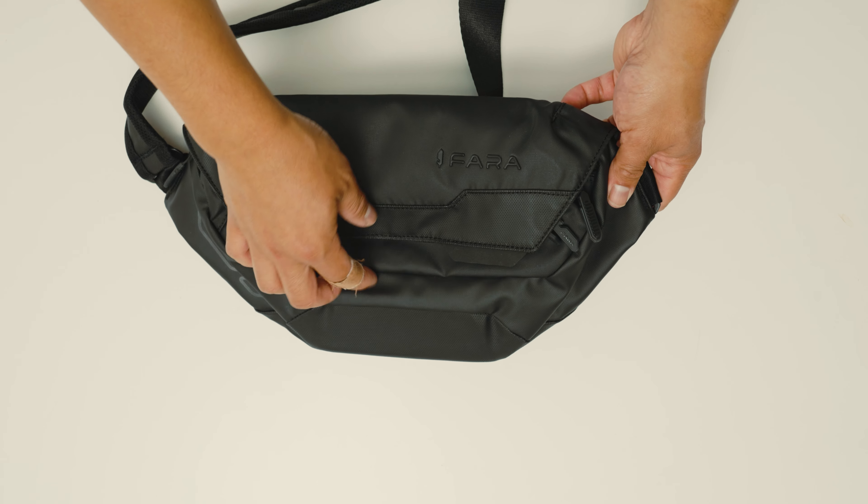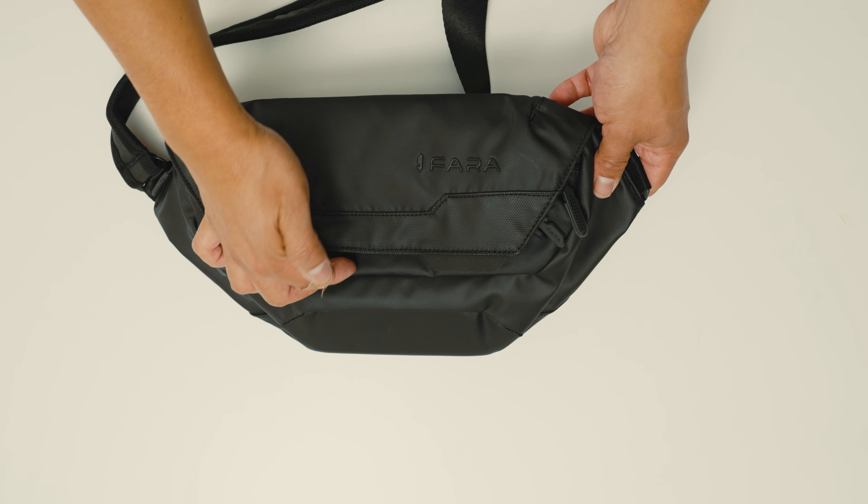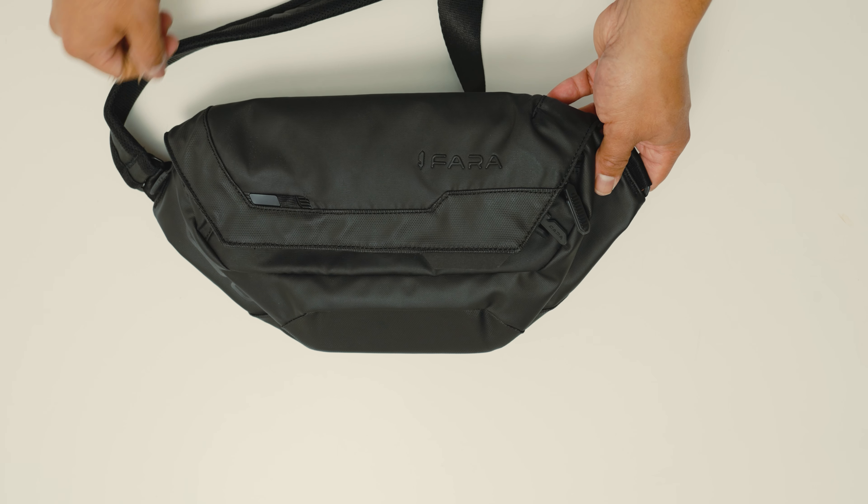Another thing I liked is it has a magnetic clasp when you open it, so you don't have to fumble with a buckle — you just lift it up and you can access your bag right away.